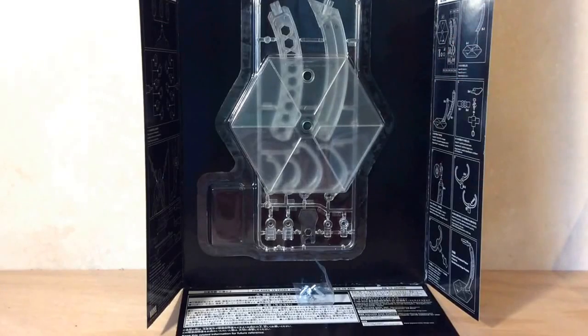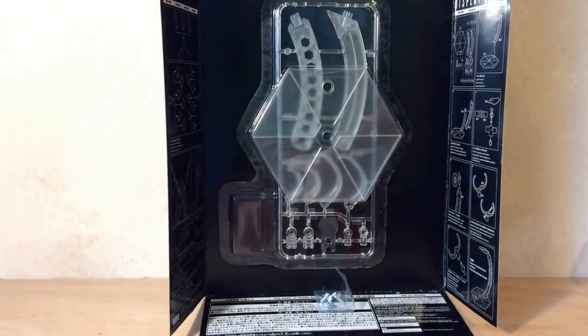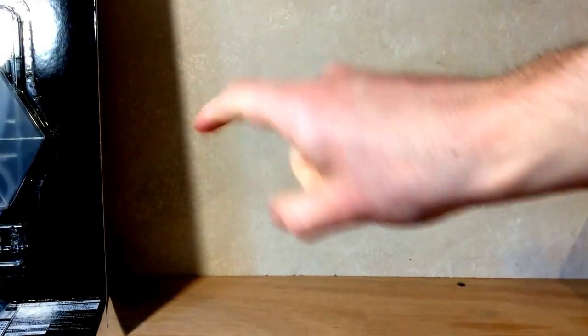Moving into the accessories, we have the Play Arts Kai stand, which I'm not going to review here because I made a separate review for it — link in the description. It comes with an assortment of extra hands: one with a slit between the thumb and pointer for holding these throwing knives or little daggers. There's also an open pair of hands, a fist pair with thumbs up, a closed fist pair, a fist with a pointer finger, an open hand for holding the swords or gun, and another fisted-open pair for holding accessories.